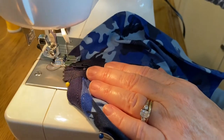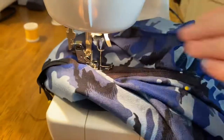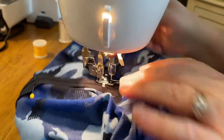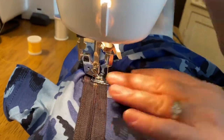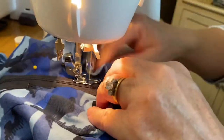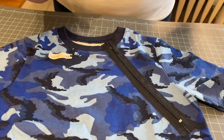We're going to sew down the edge of the zipper, close to the outer edge of the zipper. Once you've finished stitching down the outer edge of the zipper across the bottom and back up, you're almost done.